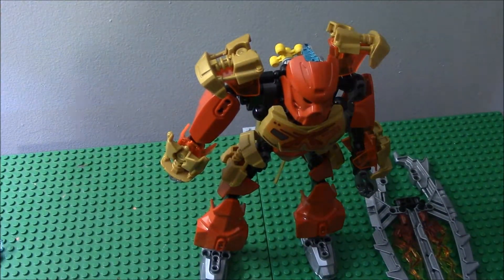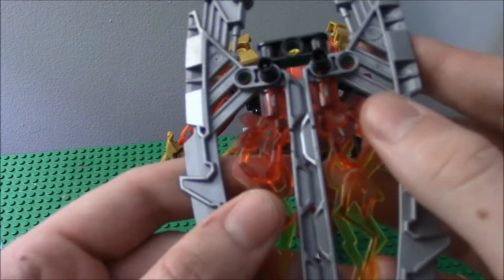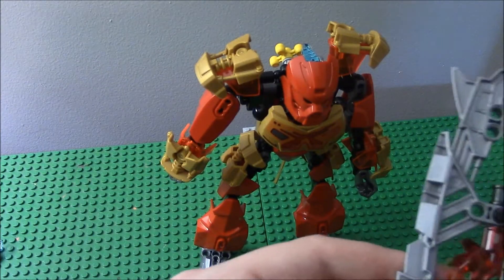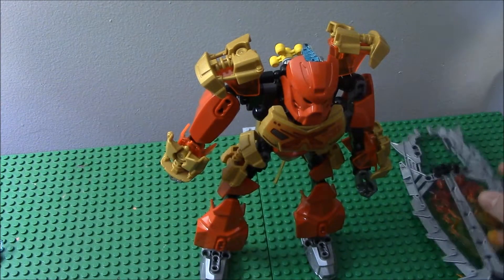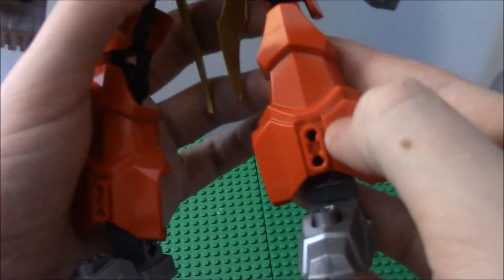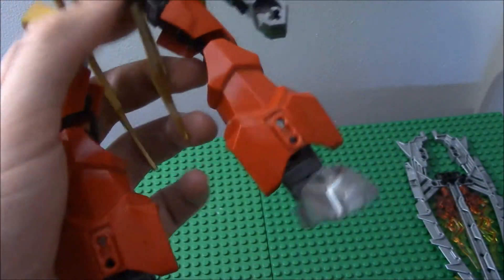Now let's get on to the actual set. Here he is — Tahu, Master of Fire. He has a surfboard, and I'll show you the functions of it in a second. The figure does have some cool flame pieces that are useful from Hero Factory. Here is Tahu himself. The feet are pretty cool, but it's a weird way to armor him up. He has those silver metallic gunmetal gray feet.